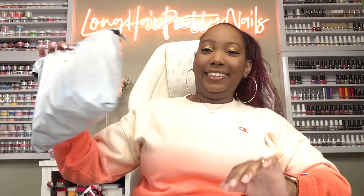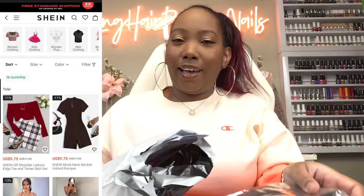Today I got a Shein haul. Let's see what I picked up. So besides the press-ons, this was my second time shopping on Shein, and I thought they would have more of like nail building products, but it's pretty much accessories and stuff, so I just went to the nail art section and picked up stuff that I don't have.